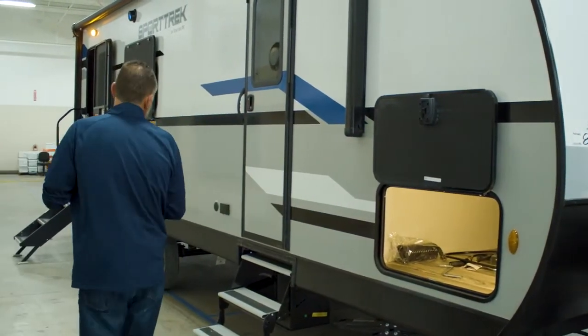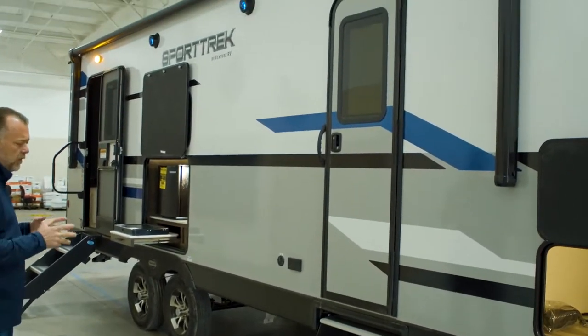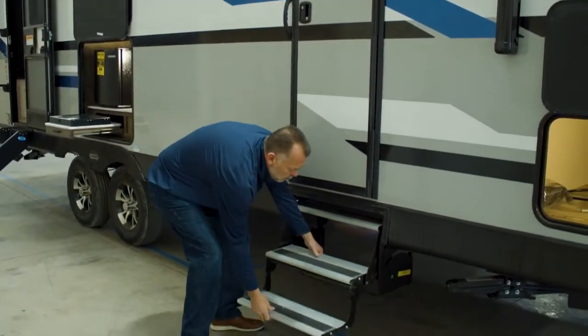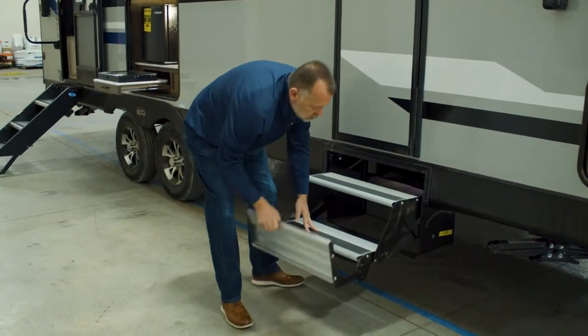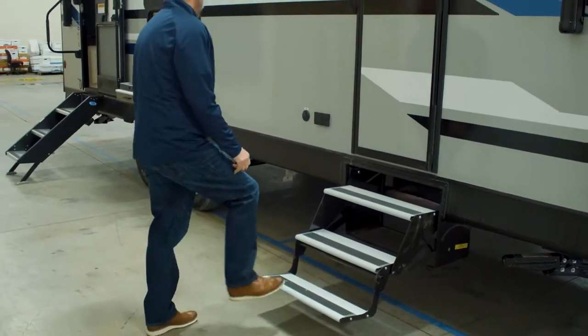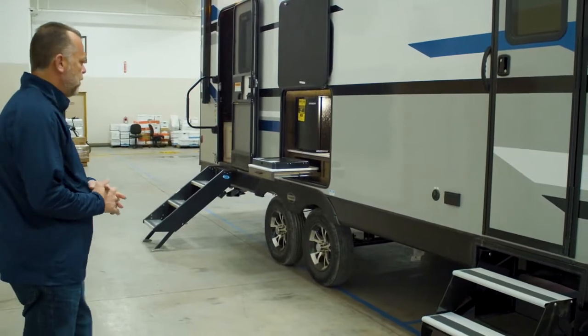The 251 VRK has two entrances. This one here goes into the bedroom. Anytime you have two entrances, you're going to get the old-fashioned fold-up steps on anything that is not the main entrance. The main entrance, of course, is going to get the new sturdy type of steps.